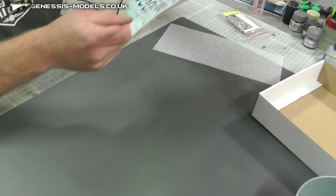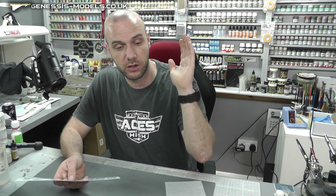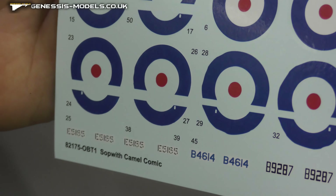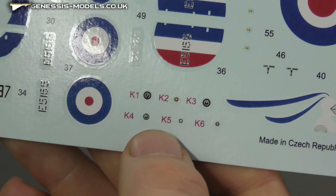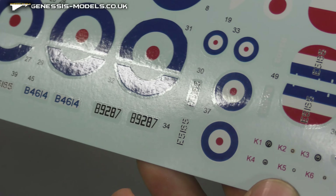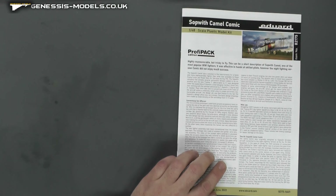Next up, decals. These feel to be nice and thin - I'll probably use Micro Sol or Mr. Mark Setter or Softer to sort these out. The colors look pretty good, nicely in registry. You even get some dials as well, so if you didn't want to go the photo etch route you've got just the dial decals. If you want to go down the painting route, that is a nice touch. Looking at the instructions - good quality, in color.